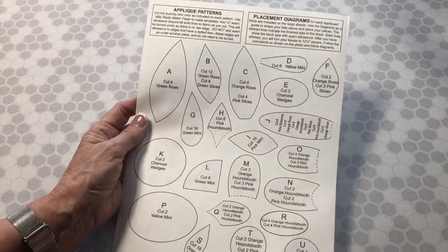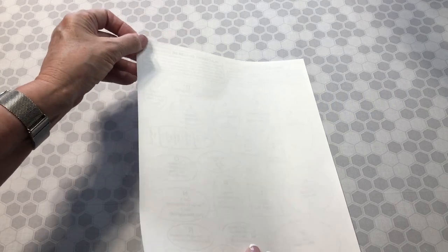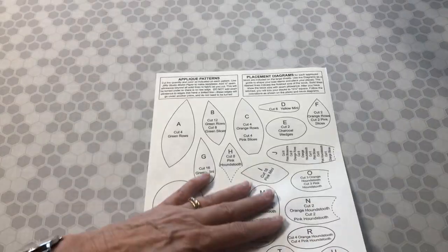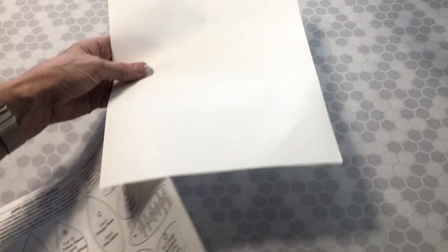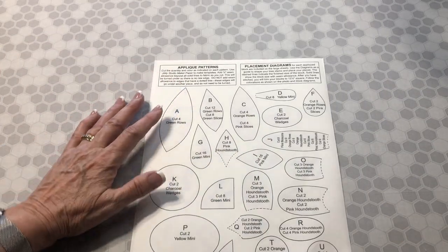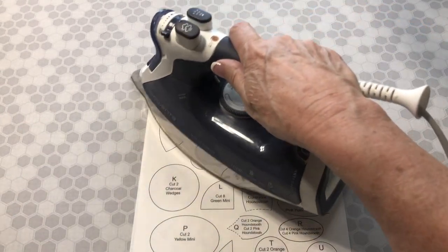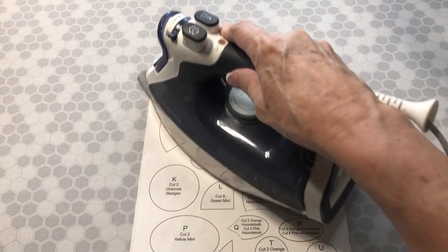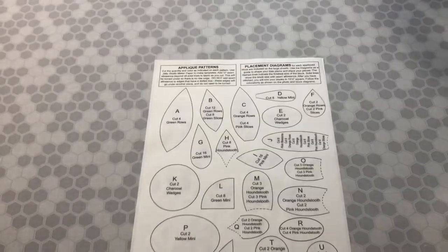Here is our sheet of applique shapes patterns printed onto the maker paper. The maker paper has a slick side or a plastic coated side and then a regular paper side. Make sure you print on the paper side. Then put another piece of maker paper on your ironing surface, shiny side down — both of them — and press until those fuse together. That's just going to give us a little extra thickness for our pattern so that when we cut them out we can reuse them several times.